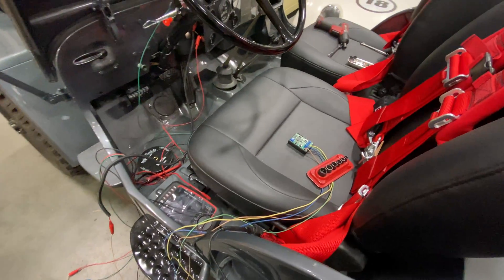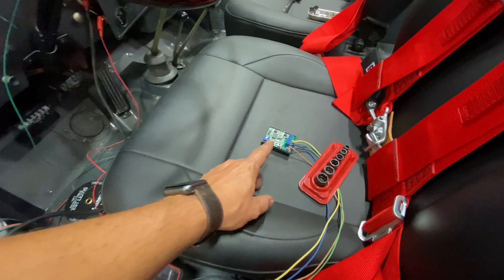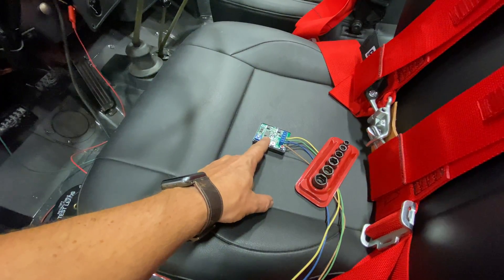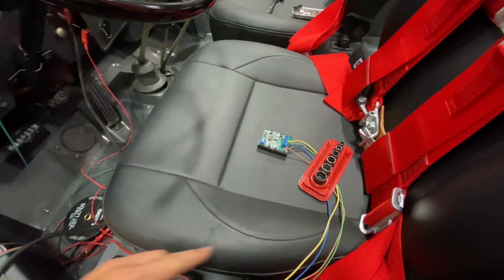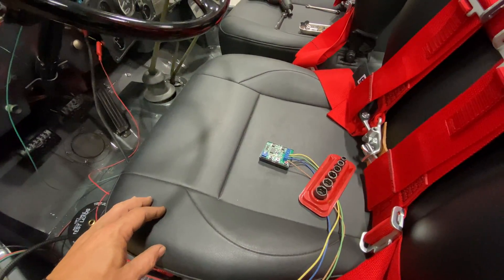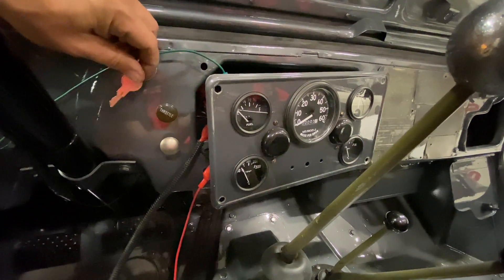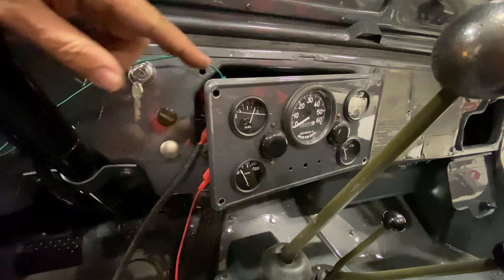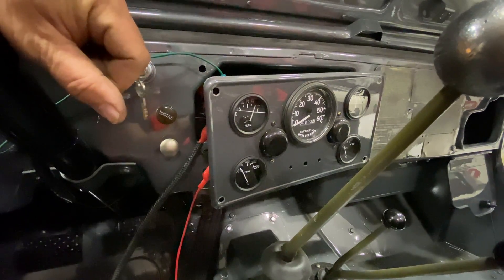I have everything hooked up temporarily outside so I can show you how this works — it would be a lot harder to show the button presses once it's mounted. With it hooked up right now, if I turn on the power it goes back to the same spot it did before, because I haven't calibrated anything yet.